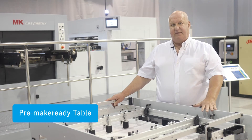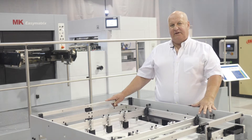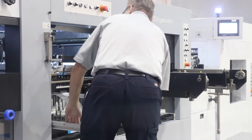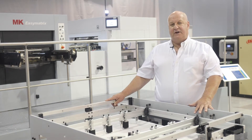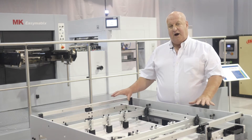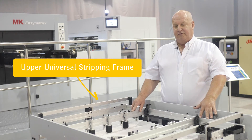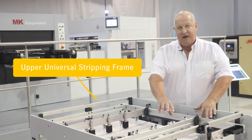This pre make ready table is essentially a replica of the stripping station in the machine. It allows us to build an upper and lower stripping tool using stripping pins, thus giving us total flexibility. Of course this takes time and organization, but to use the stripping capabilities of your machine without buying dedicated tooling, this table can be an essential part of your organization.